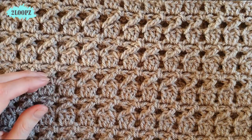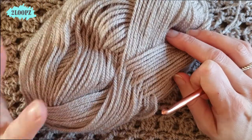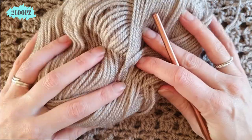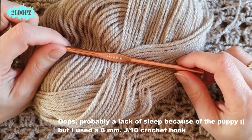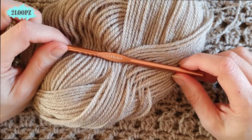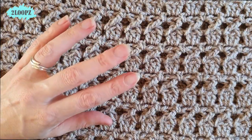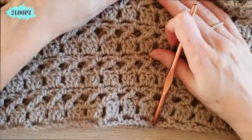What do we need for this project? We need two balls of Vanna's Choice in the color of your choice, or any number three yarn of your choice. I use the five millimeter H8 crochet hook, a pair of scissors, and a tapestry needle to weave in the ends. The pattern is written in US terms and the cowl is 30 inches wide and 10 inches high.